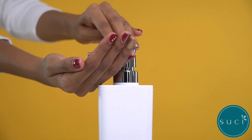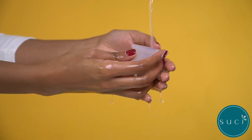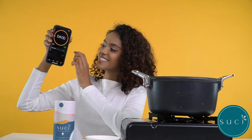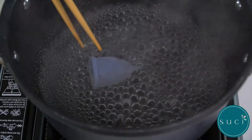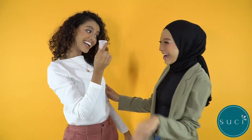Step 1: Prep. Wash your hands and cup with mild soap and water. Place your cup in boiling water to sterilize. Do this for 3 to 4 minutes. Take it out and let it cool down. Your cup is now ready for the next step.